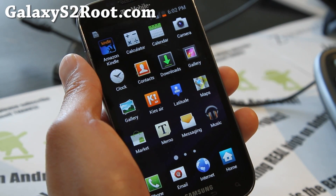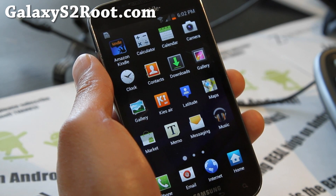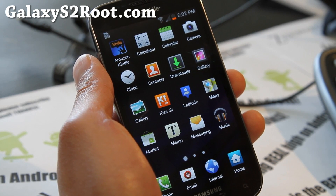Hi y'all folks, this is Max from GalaxyS2Root.com. So I've got another ROM review: ICS Megamix 4.0.3 for your T-Mobile Galaxy S2 SGH-T989.